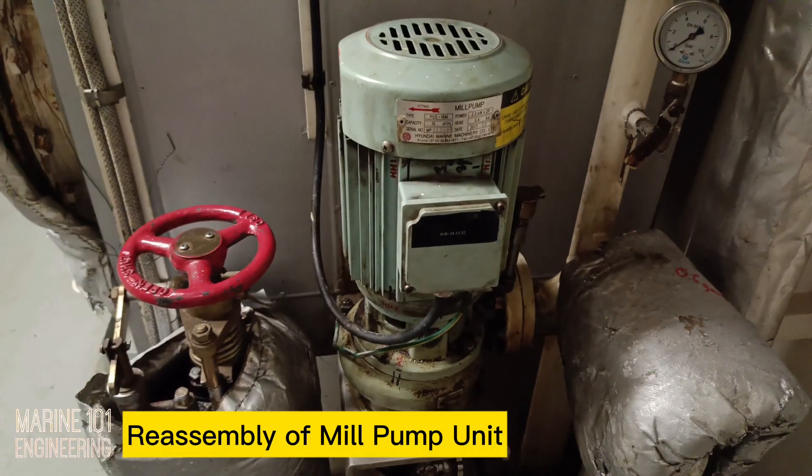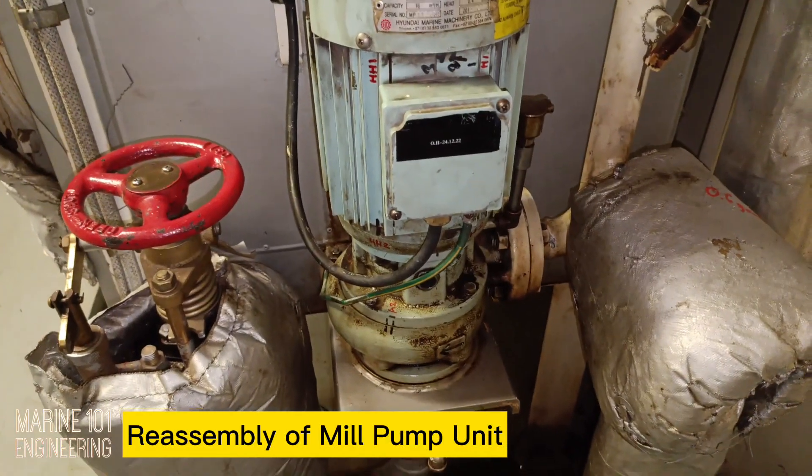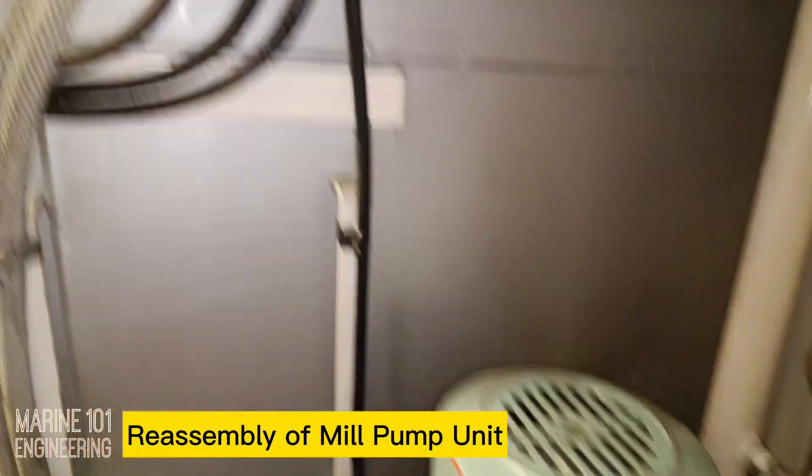The pump was assembled and run tested for leakages. No leakage was found and the pump ran in normal condition.